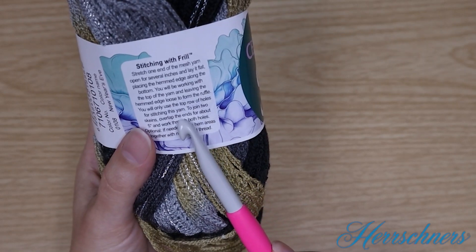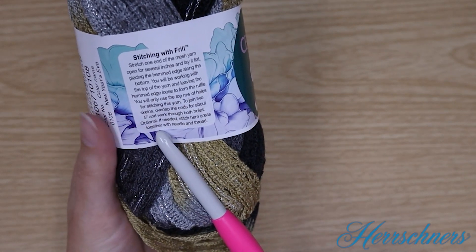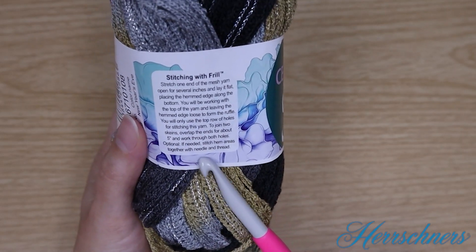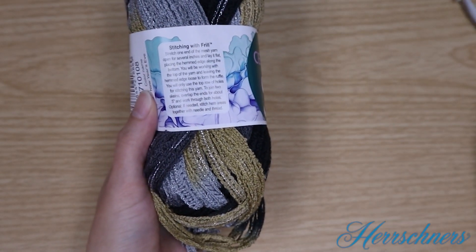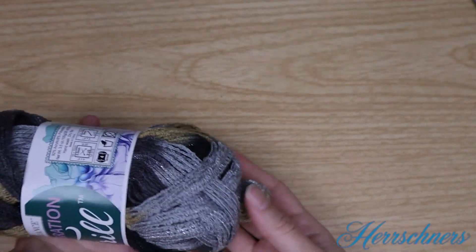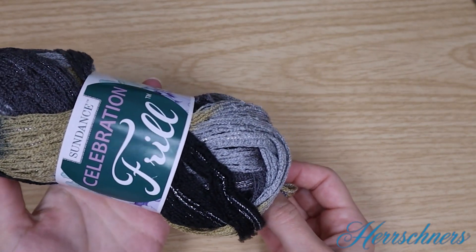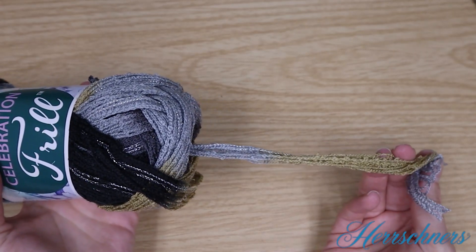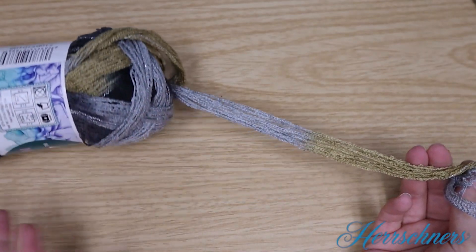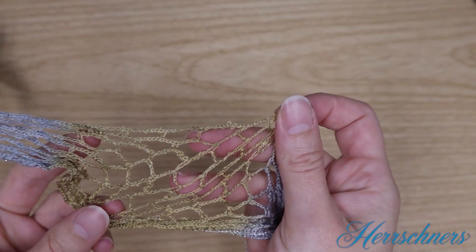To join two skeins, overlap the ends for about five inches and work through both sets of holes. If needed, you'll stitch the hemmed areas together with a needle and thread — today we're just going to knot them. This yarn can be pulled from the center, and the main reason you'll want to do that is because it's going to get twisted as it comes out; you can roll the yarn so that it's not twisted where you're working.